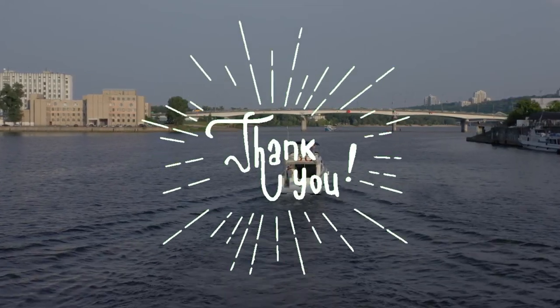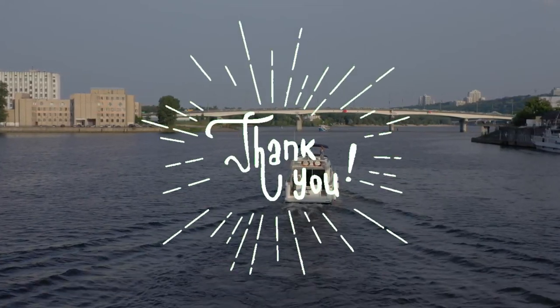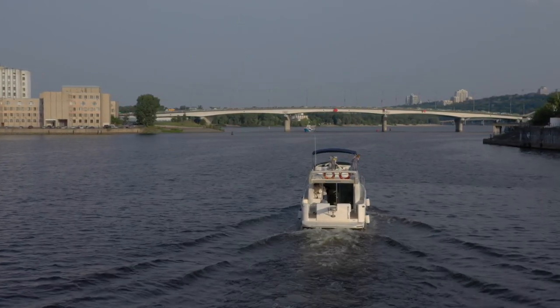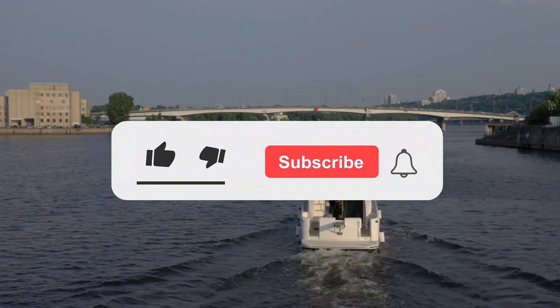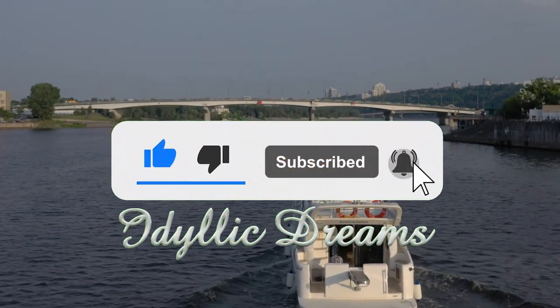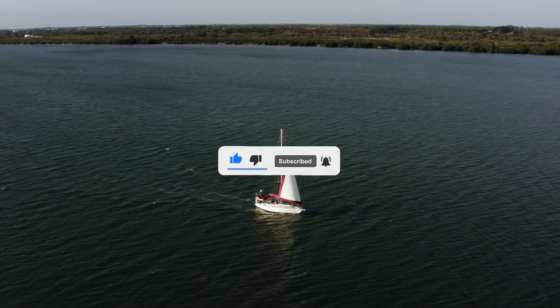A special thank you to those who have already subscribed to this channel, and thank you so much for supporting the creation of this video series. If you haven't done so already, please remember to like, subscribe, and hit that notification bell so you don't miss any future videos in this series.